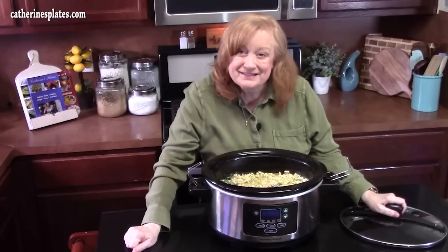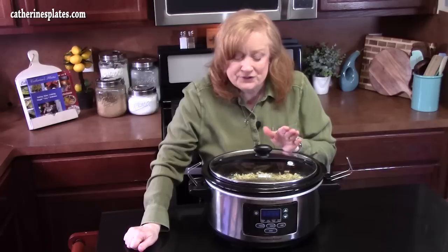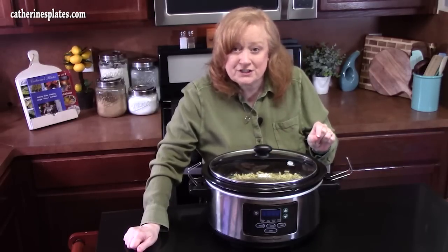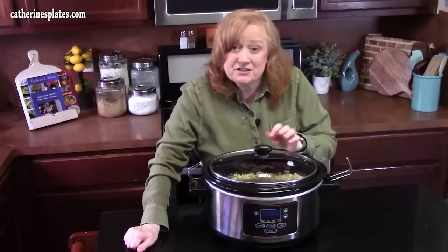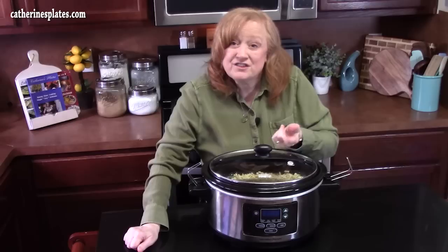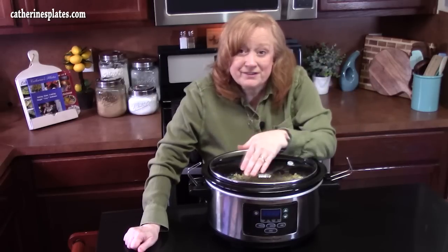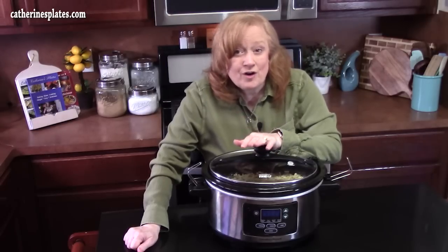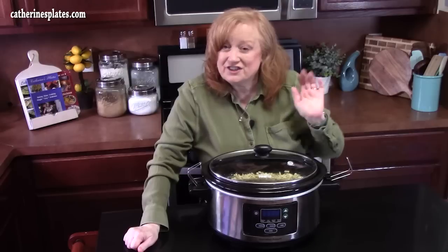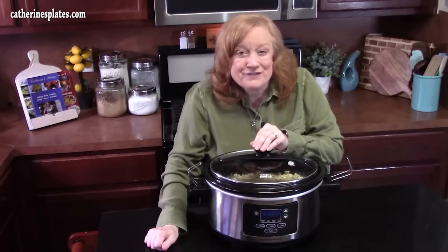We're going to place a lid on. I'm going to cook this on high for about four hours. It all depends on your chicken — if you're using really thick chicken breasts, you want to stick to that four to four-and-a-half hours on high. You can give it a check earlier: take a fork, stick it into the chicken, and if you can twist and it just shreds apart, it's very tender and fully cooked. If you want to go on low all day, you could do six to eight hours. Just check your chicken, and that's as simple as it gets. I'll be back to show you the finished product.